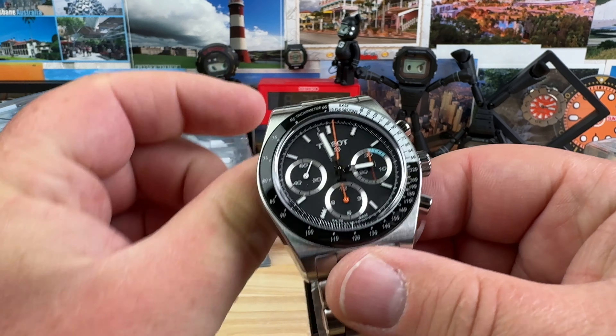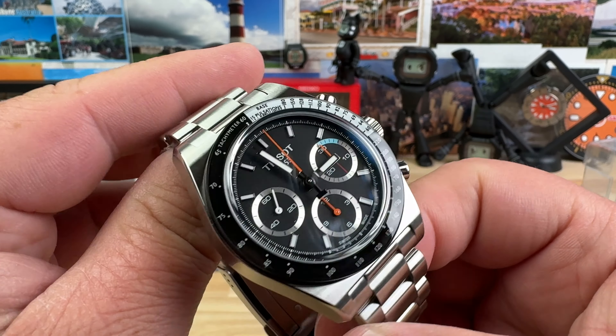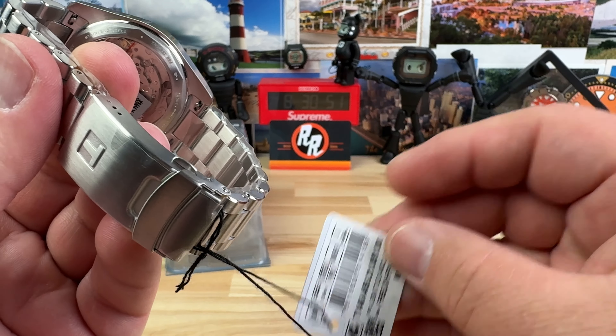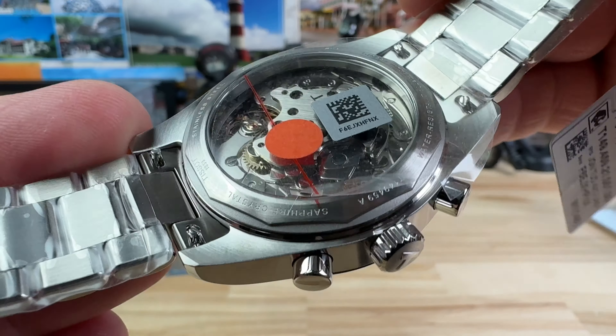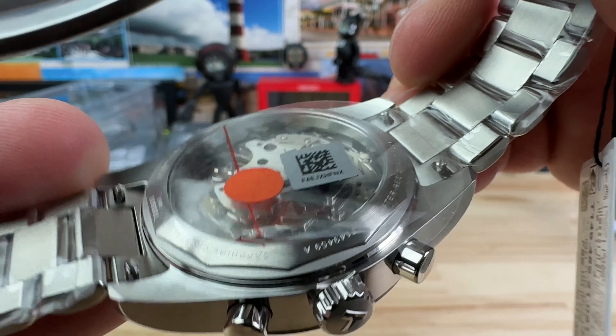Let's dig into these, shall we? This is a Tissot chronograph — very cool looking watch. I picked these out; I went through the website and picked them out. Just under $2,000 on this guy. Check out the movement — we have a nice display case back here, and it is a manual wind.